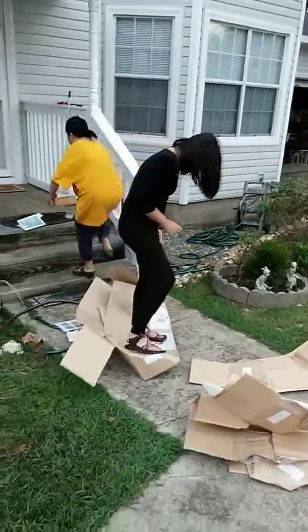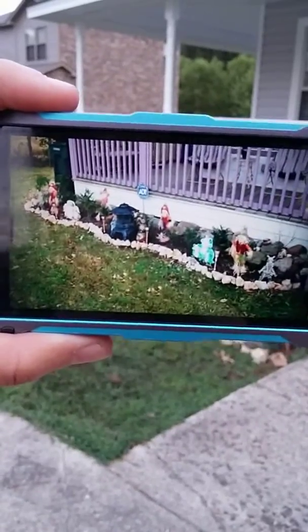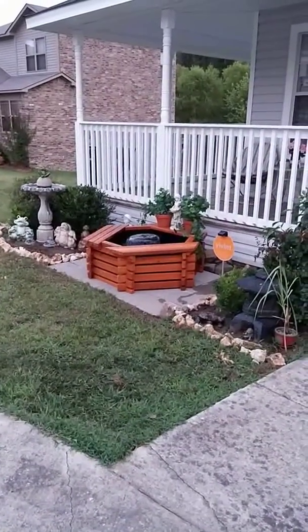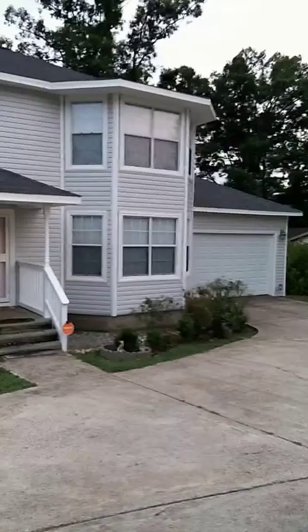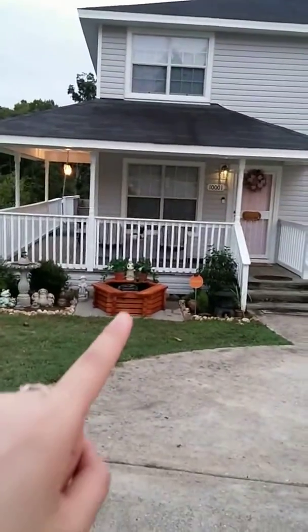Meanwhile, while I'm doing the pond, my sister is stomping on boxes. This is before, and now after. This is my cute little dollhouse with a new pond now.